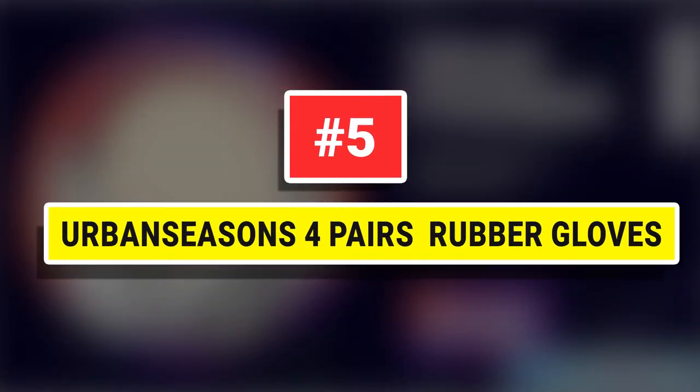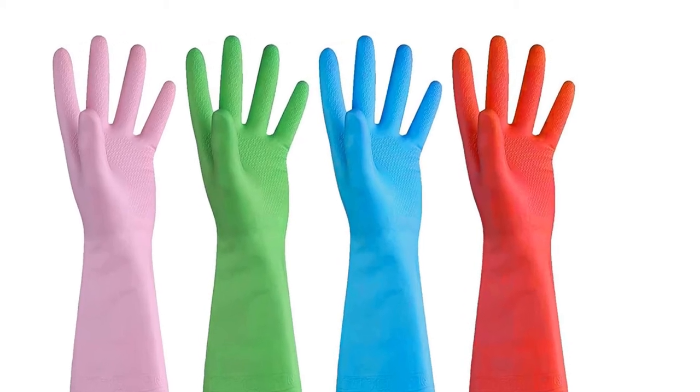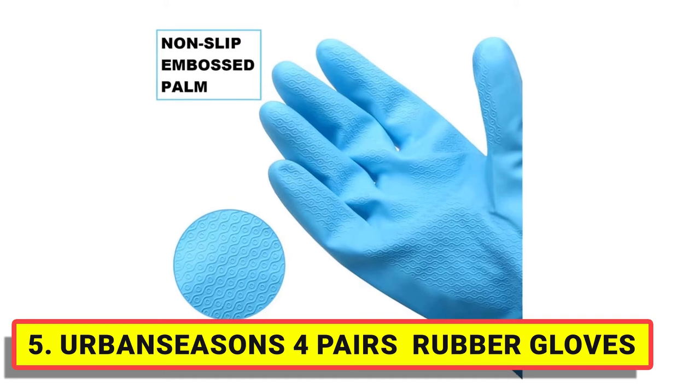Number 5. Urban Seasons 4 Pairs Rubber Gloves. These gloves are made from a latex-free PVC-material reusable cleaning gloves with four colors. Lightweight and bright colors make them easy to distinguish for different uses.